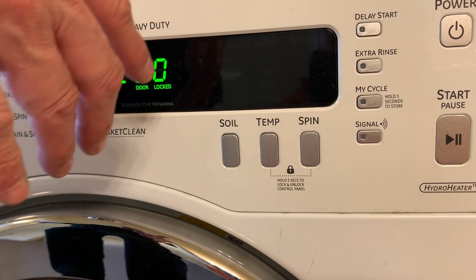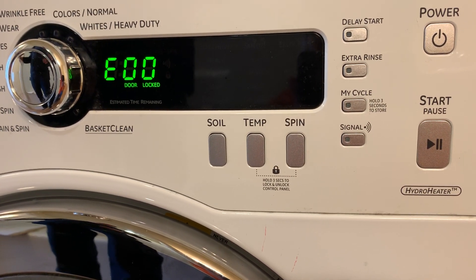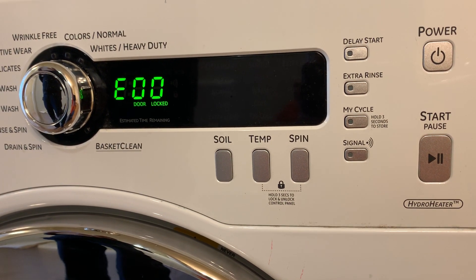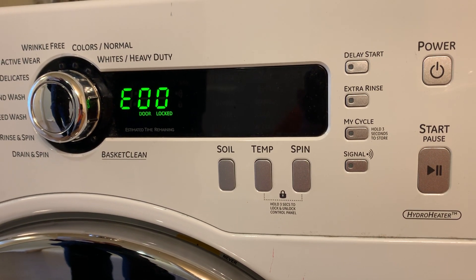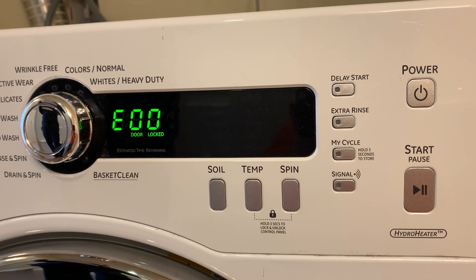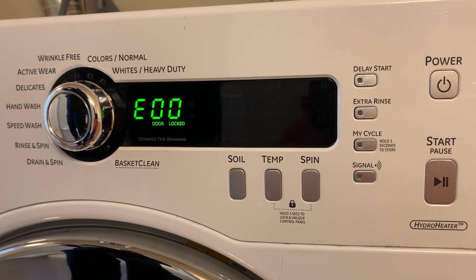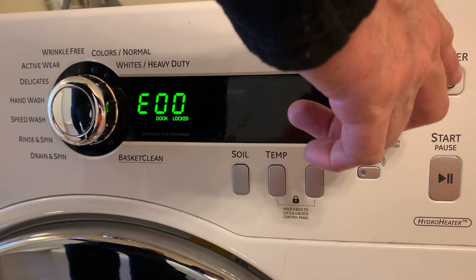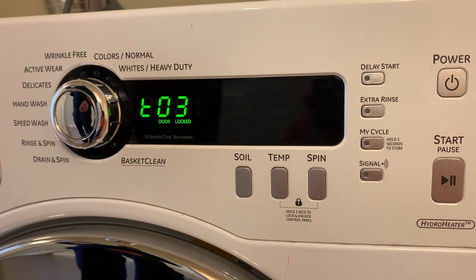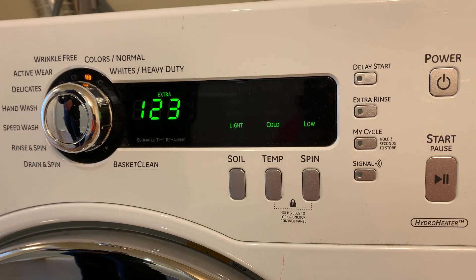Turn the knob to T02 — that's for error codes. Press the button again. E-zero-zero means this washer has no codes. If something displays, it will show up there, and of course on the tech sheet on the back it will tell you what each code means and what's wrong with your washer.